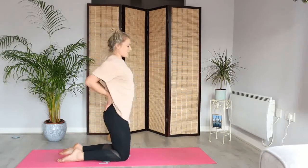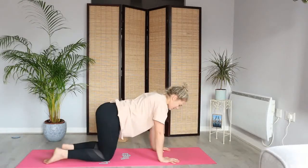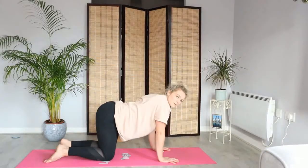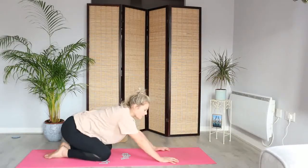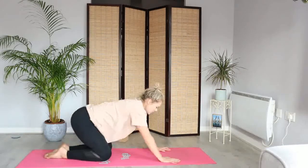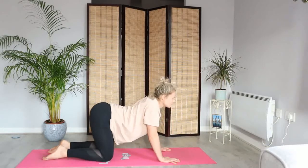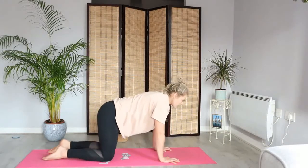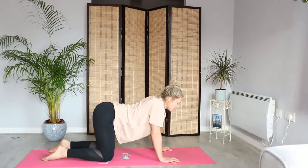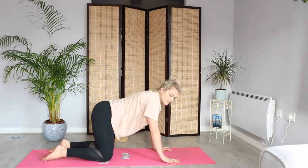And exhale as we slowly release, bringing the hands down underneath you. Let's find your all fours position, relax the head, bring the spine back into a neutral position. After a back bend, maybe a child's pose feels nice, but you don't want to bring in too much flexion — so just a gentle rounding of the spine, maybe a cat cow. Taking some deep breaths, checking in with the body. From here, let's find a neutral spine — shoulders are away from the ears.